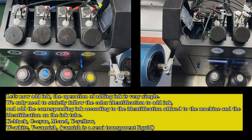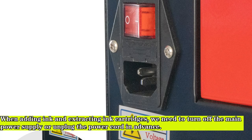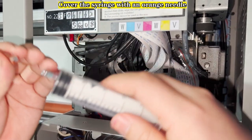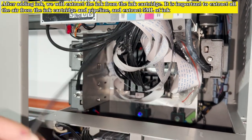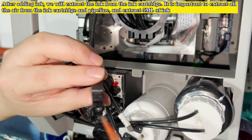V equals varnish. Varnish is a semi-transparent liquid. When adding ink and extracting ink cartridges, we need to turn off the main power supply or unplug the power cord in advance. Cover the syringe with an orange needle. After adding ink, we will extract the ink from the ink cartridge.